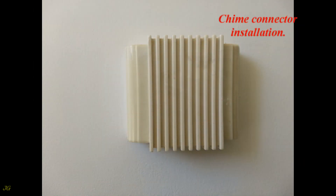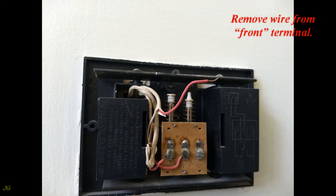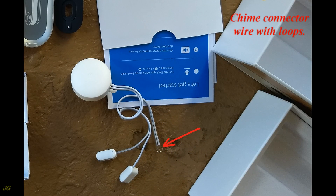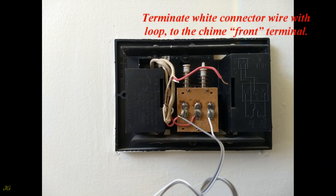For the chime connector installation, remove the chime decorative cover and remove the wire from the front terminal. The chime connector has a wire with loops. Connect the chime connector wire loop to the chime transformer terminal.